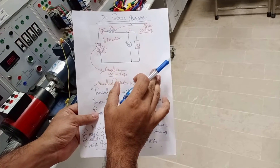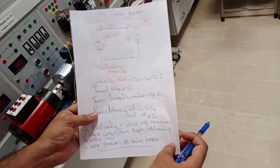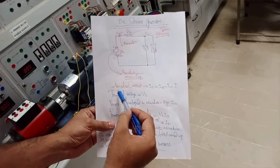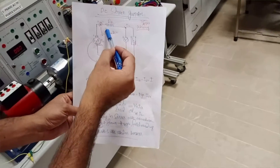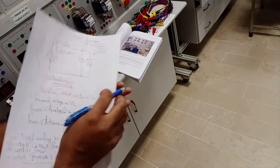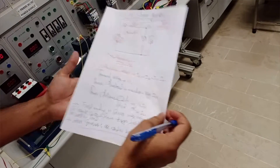All three — armature, series winding, and load — are connected in series. Therefore, when calculating the total current of the machine: IA equals I_series equals IL equals IT, the total current of the machine. The terminal voltage is VL.